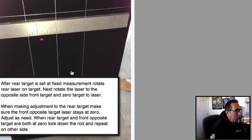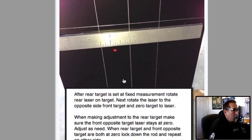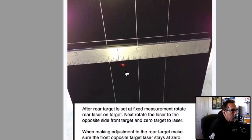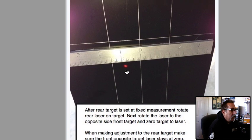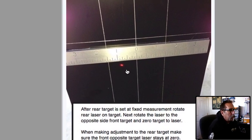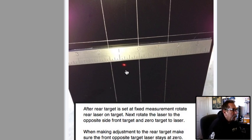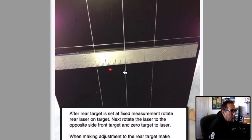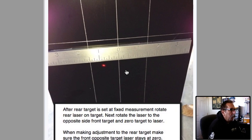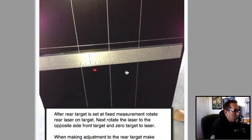So we've got the rear target set and the front target set. Now we want to go ahead and rotate the laser. When you rotate the laser, this is what you're going to see — it's typically going to be off. Sometimes it's toed out on one side and toed in on another. Sometimes they're both toed out. Sometimes the bike is basically crabbing down the road — they may be equal, but they're equally wrong.